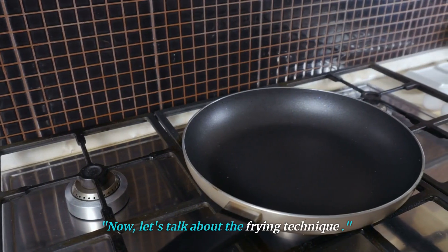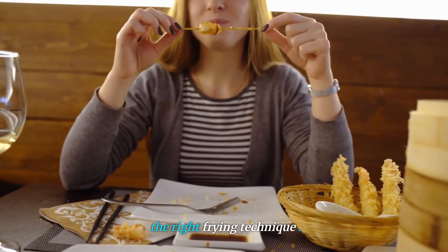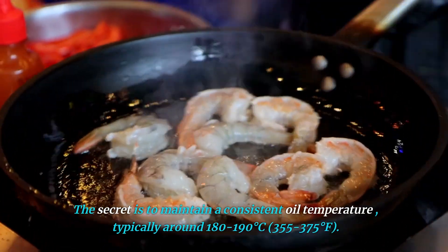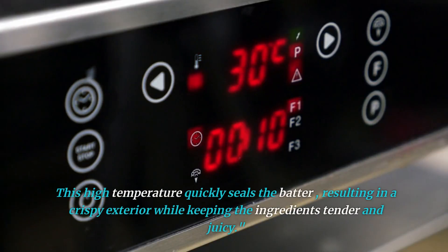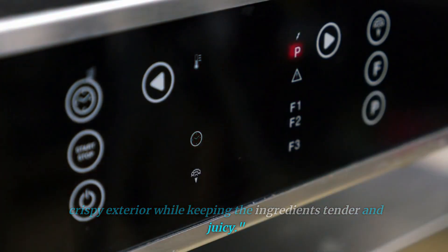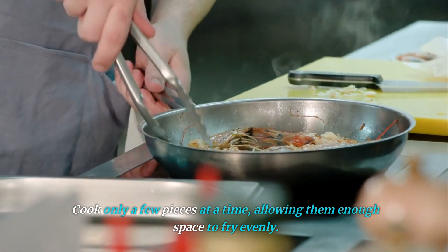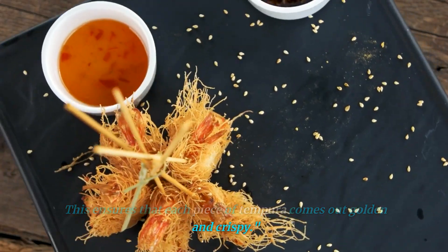Now, let's talk about the frying technique. To achieve that perfect tempura crunch, it's essential to use the right frying technique. The secret is to maintain a consistent oil temperature, typically around 180 to 190 degrees Celsius — 355 to 375 degrees Fahrenheit. This high temperature quickly seals the batter, resulting in a crispy exterior while keeping the ingredients tender and juicy. Another tip is to avoid overcrowding the frying pan. Cook only a few pieces at a time, allowing them enough space to fry evenly. This ensures that each piece of tempura comes out golden and crispy.